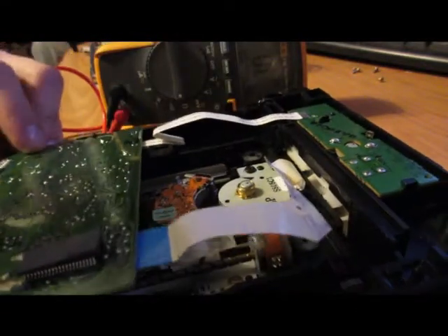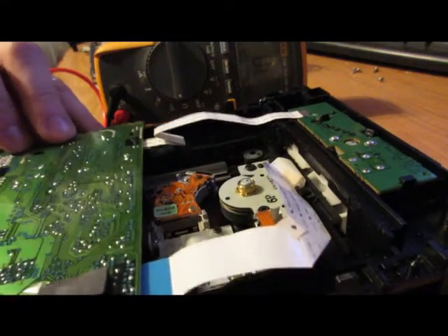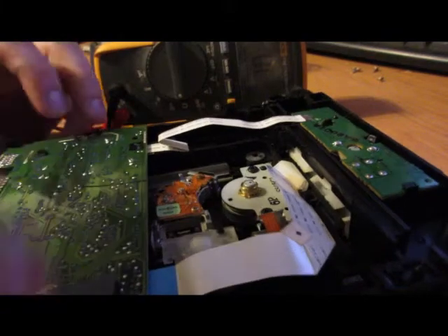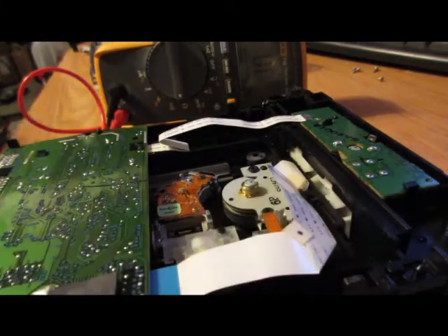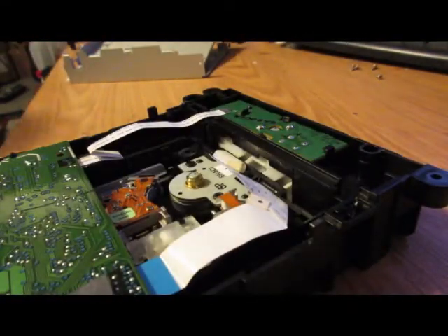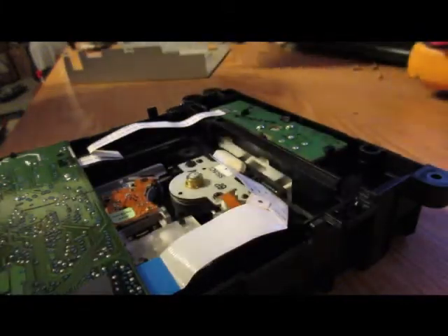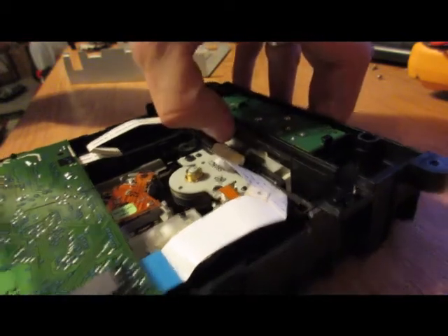It's been a long time since I've taken apart a Samsung drive. There it goes. That's basically it. Now what you want to do — we're going to turn the meter off so we don't run the battery down. Test it — if it doesn't work, take it back apart and turn it down a little more. If it doesn't work after a few tries, then you know you have a bad laser.